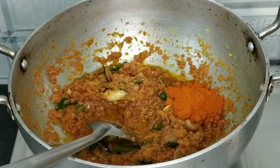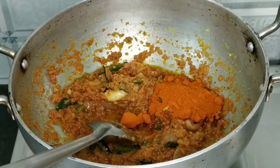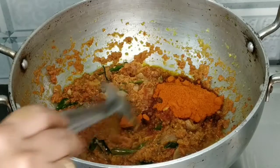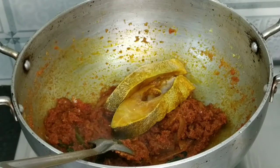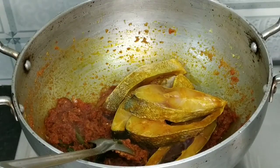Add 1 tablespoon of fish masala and 2 tablespoons of red chili powder. Put the red chili powder in the oil and into the sauce.